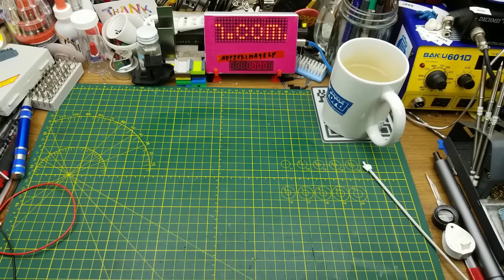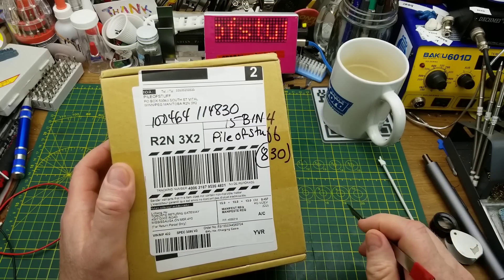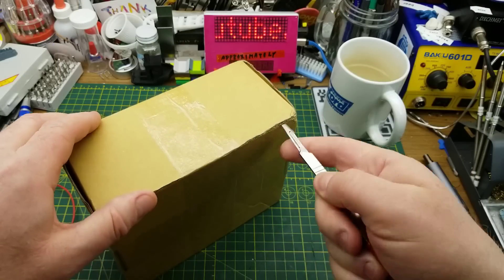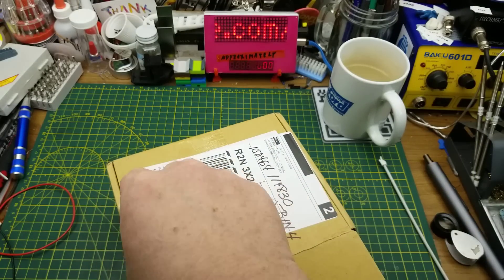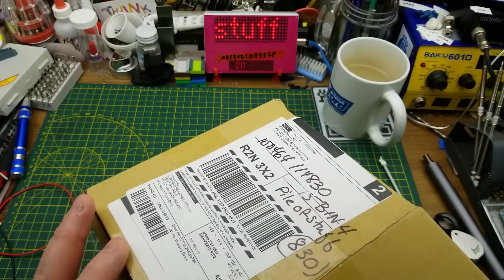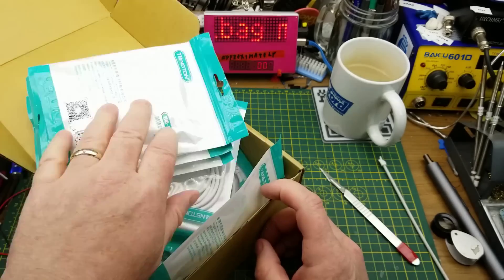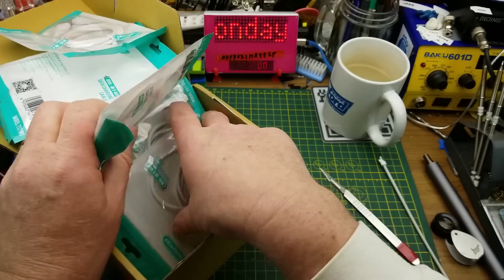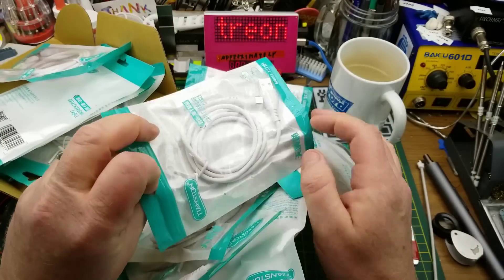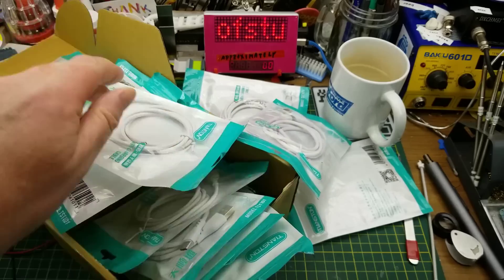Getting to the last item, which is a box that came anonymously to my PO box. In case anybody wants to randomly send me stuff, the address is also in the channel description. Since it looks like it was drop-shipped from some eBay or AliExpress seller, I have no idea what it is or who it's from.